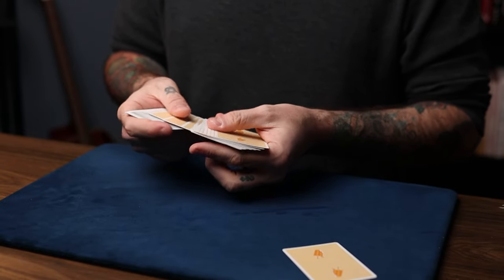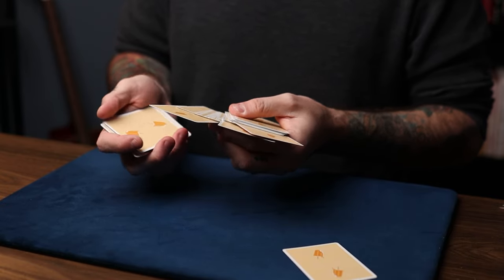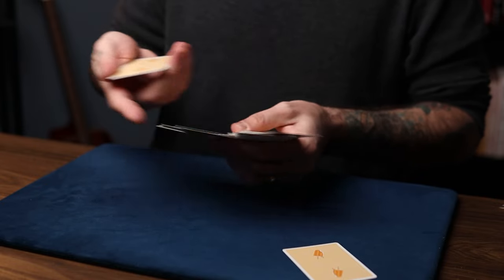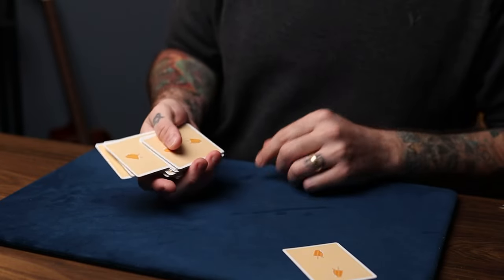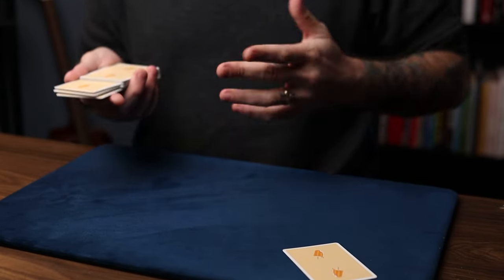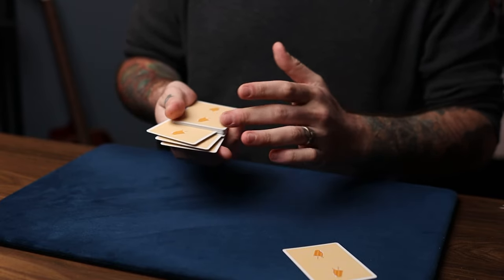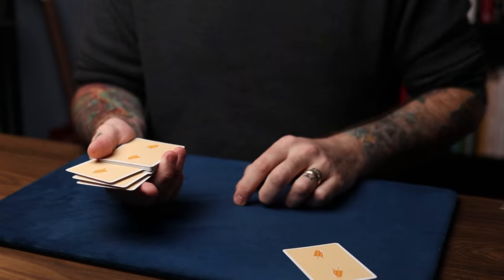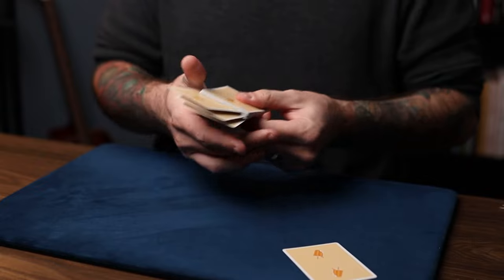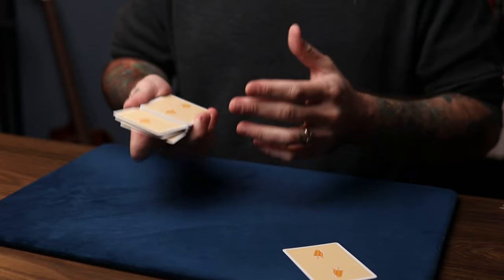On the fourth single, you want to injog that card just like this, so that way you have a random injogged card above those three aces on the bottom. Then you just lift up at the injog to get a pinky break above those three aces. Now you'll have somebody — a different person — go through the deck and just touch any three cards. In John Kerry's book, he says to use the jinx switch, which also works beautifully, but since I'm doing this on camera, I wanted to use Ed Marlowe's drop switch edition instead. Any switch you do for the aces and these cards will work.